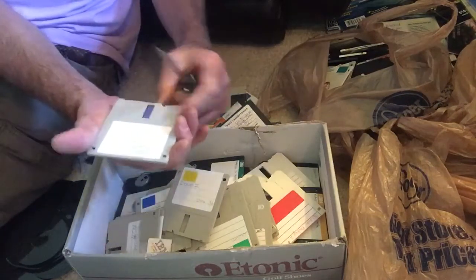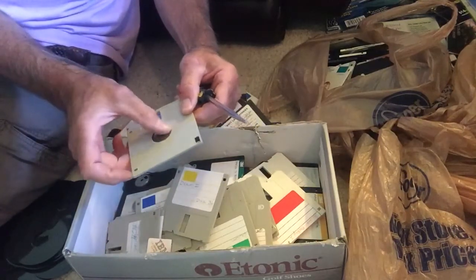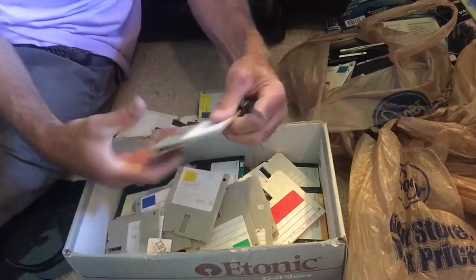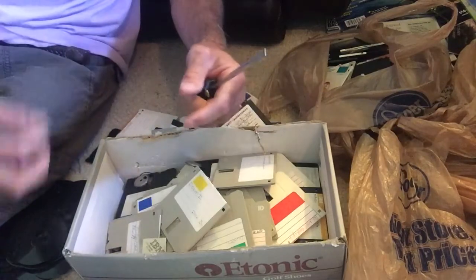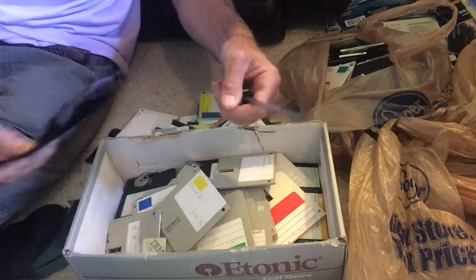If you hold them like this with the side up — the side down that's got the metal part on it — it helps. If you slide that screwdriver in there and then just pry it up and pull it out, you can dispose of the pieces that aren't the floppy drive piece and put those in a pile. Then you can run those through any shredder.